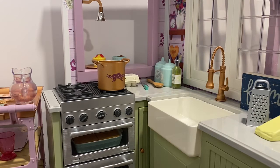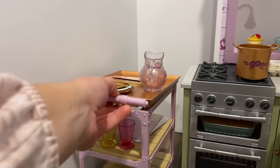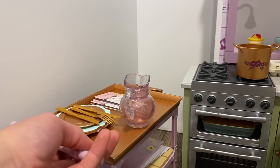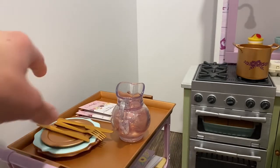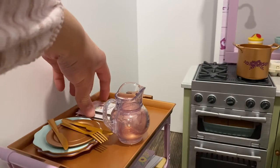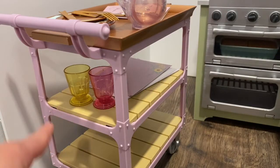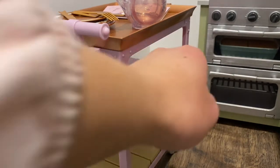We are now on the kitchen side of the Blair Wilson Family Farm Restaurant. Starting over here, we have this tray that the waitress can use to push the food around — it is on wheels so it can move quite easily. On the top we have some extra utensils and plates, then we have a pitcher of some pink lemonade, and then there are some more menus. There are two shelving units with some glasses and more placemats.